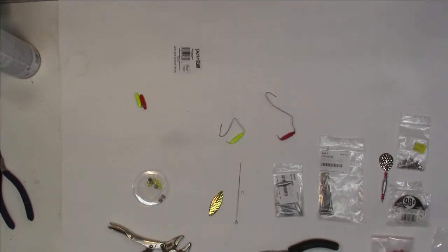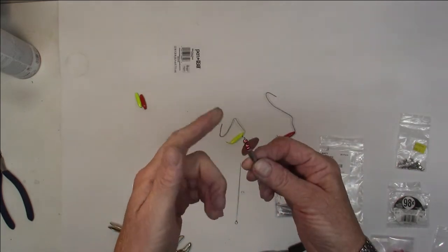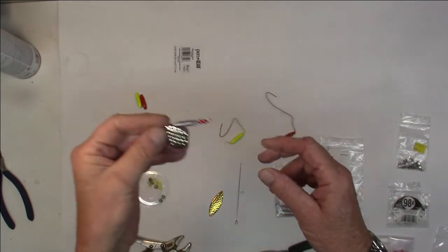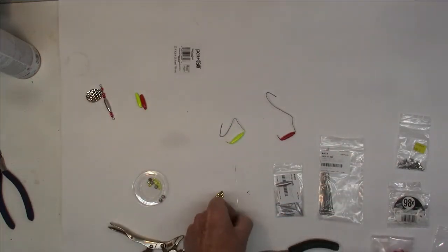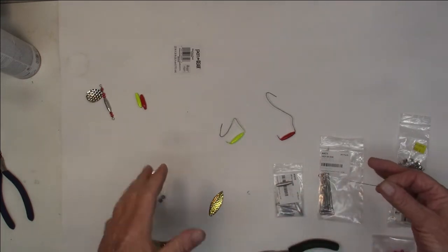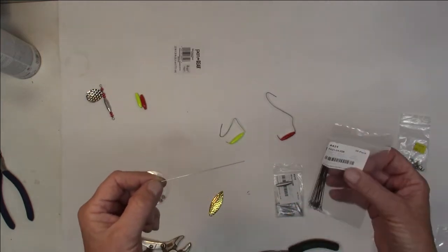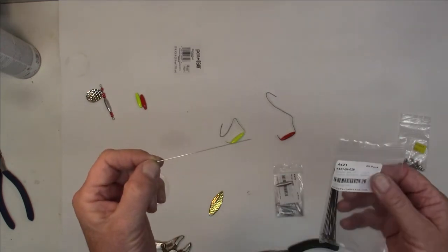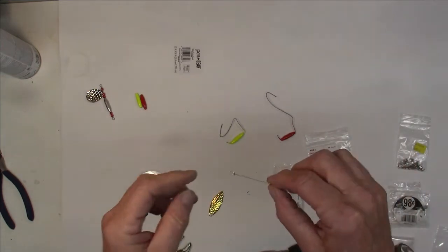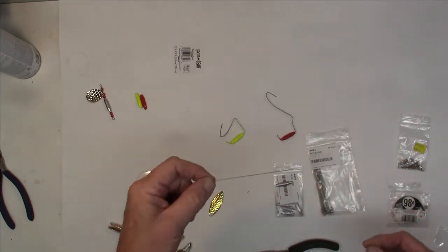Alright guys, I've got all the basic components laid out here. I kind of messed around with one just to show you what I'm basically looking at — a body with a Colorado blade on it, spinning around. No hooks on it yet. Almost everything here came from Lure Parts Online — link in the description. We ended up needing a wire; I have a four-inch, 0.026-inch diameter wire with a loop on one end, left open. I figured I'd make it plenty long.